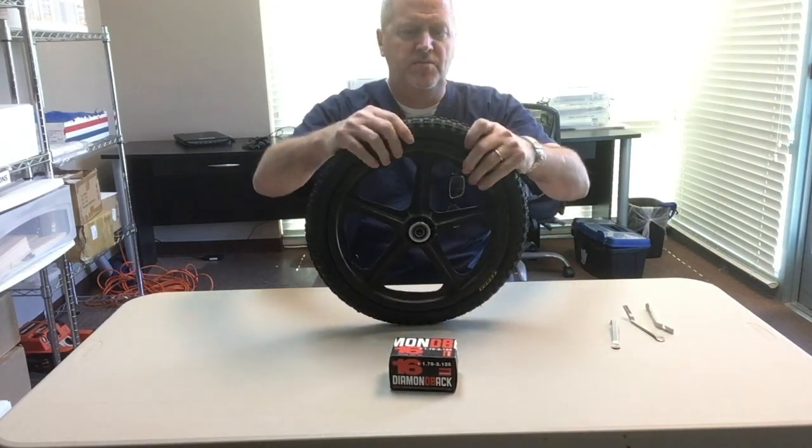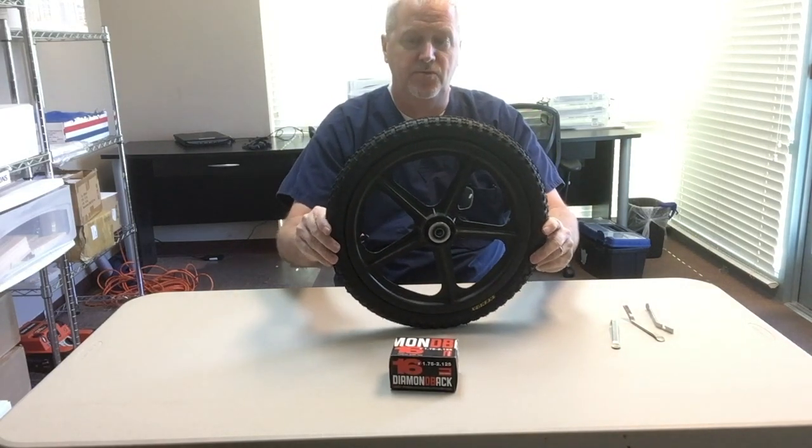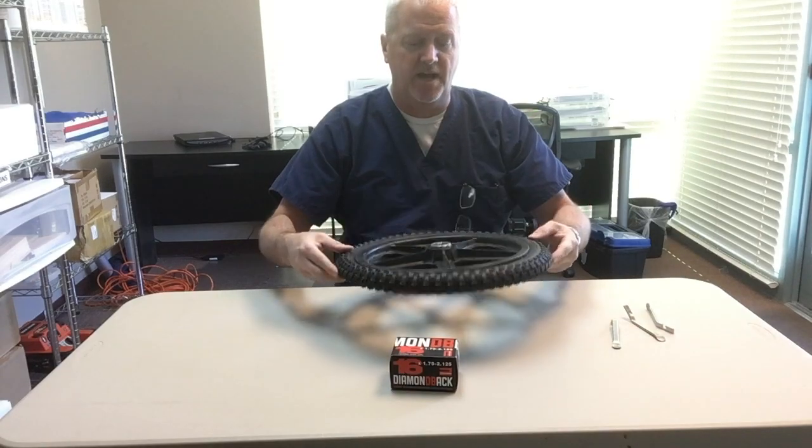Once the new tube and tire are on there, you're ready to inflate the new inner tube to 40 psi and put the tire back on the bike.